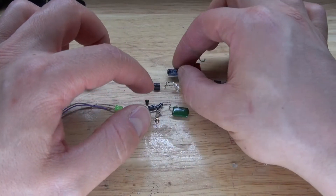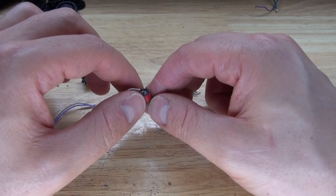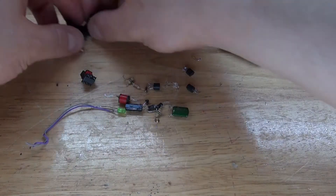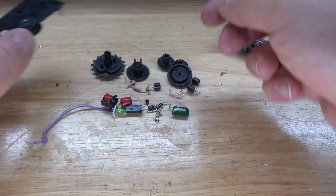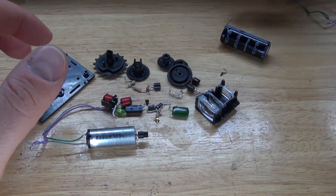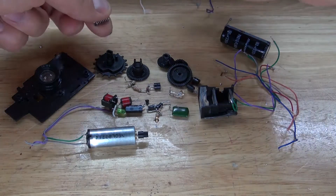A few more capacitors — an electrolytic capacitor and ceramic capacitors. A little inductor. And this flash capacitor — I like flash capacitors. I got some gears. This little lens, that's very nice. And the little viewfinder lens — that can be very useful as a magnification lens. And this little DC motor is very nice. And I have some wires, which are also very useful. And a little spring.